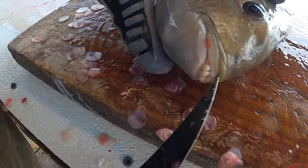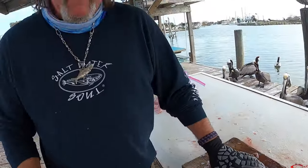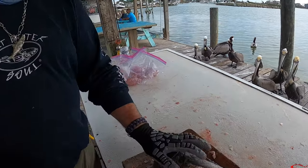He's also using some Danko pliers. He's cleaned a bunch of fish so far and they're down to the last part of them.